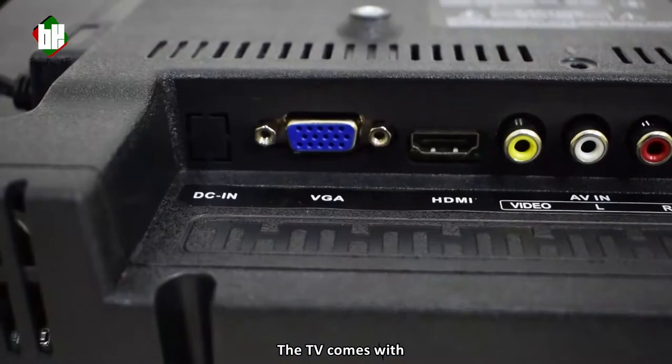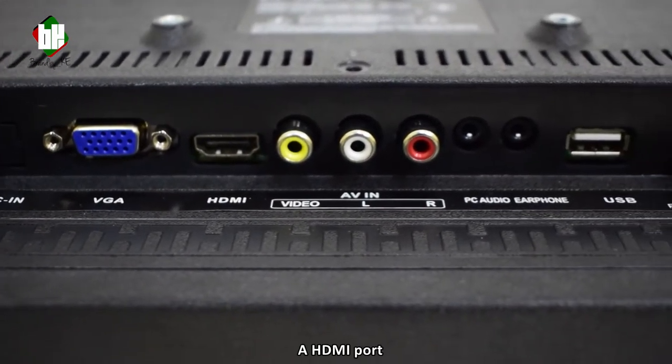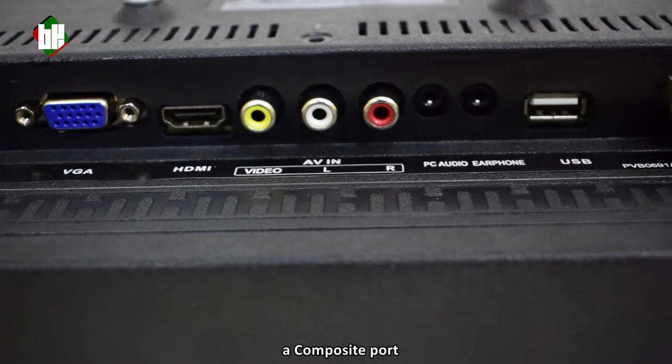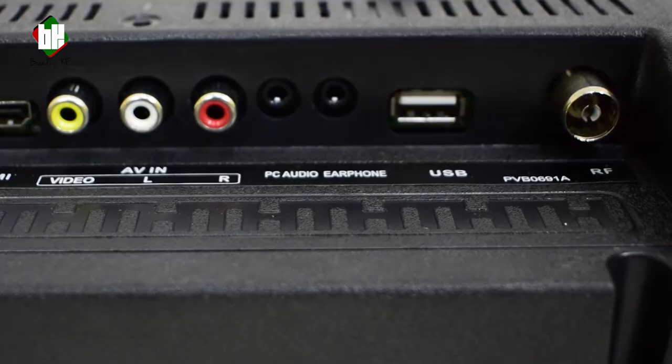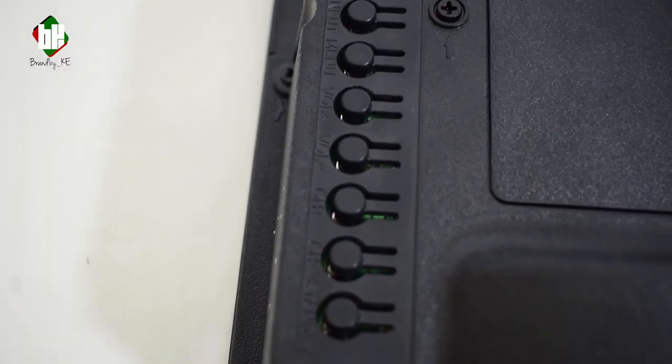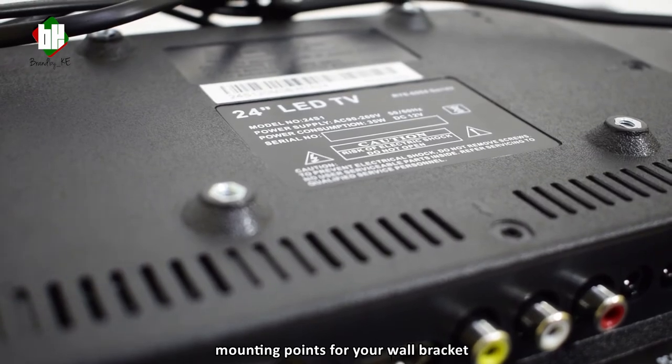The TV comes with a DC in for the power, a VGA port, a HDMI port, a composite port, a PC audio port, a USB port, an RF port, and navigation buttons on the side. The unit also comes with mounting points for your wall bracket.